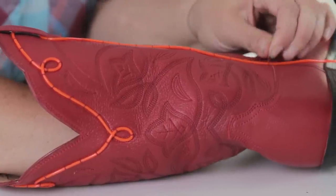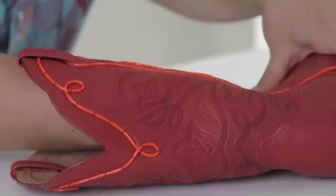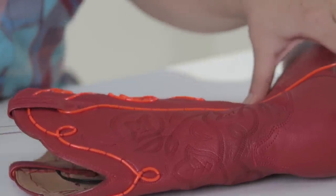To make these boots I sewed electroluminescent wire into the existing stitching of the cowboy boots. Sewing through the leather is a little challenging — you need a special kind of needle to go through the leather, and they're very sharp so be careful when using them.